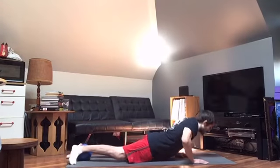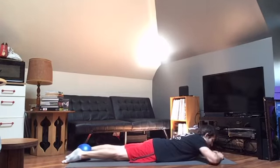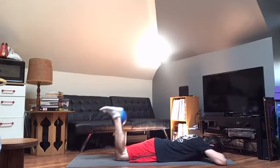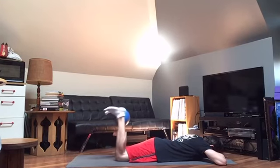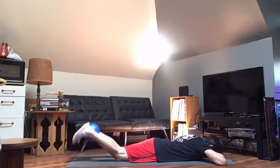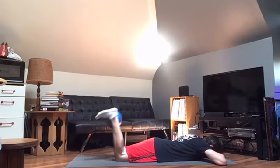Let's do some hamstring curls. Clamp those ankles, cushion that head, point those toes. Keep those hips down, squeeze the glutes at the top: 1, 2, 3, 4, 5, 6, 7, 8, 9, and 10.